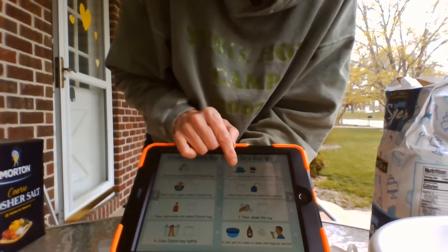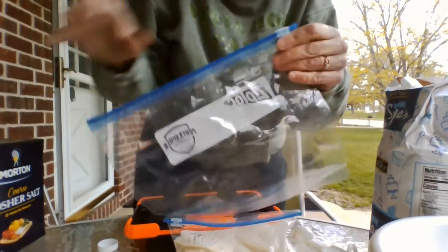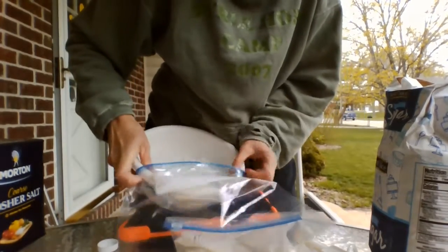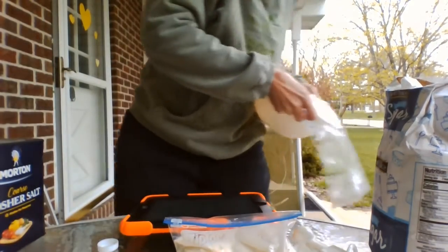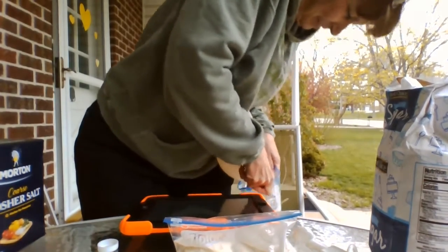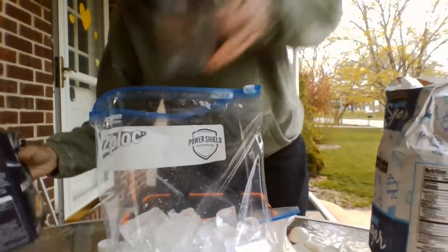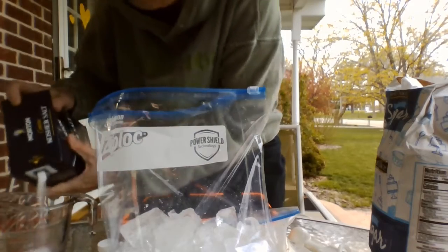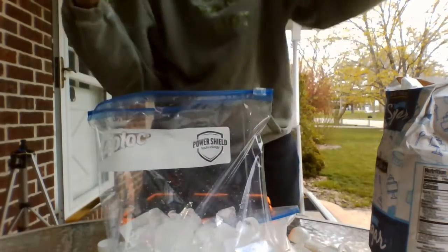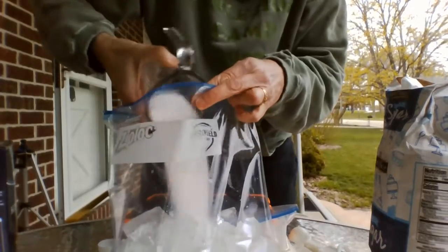Next, add ice and salt to the large Ziploc bag. Here's a big bag. It's asking for about three cups full of ice — hopefully that goes in. And about a third of a cup of salt. A little more. That goes in the bag.